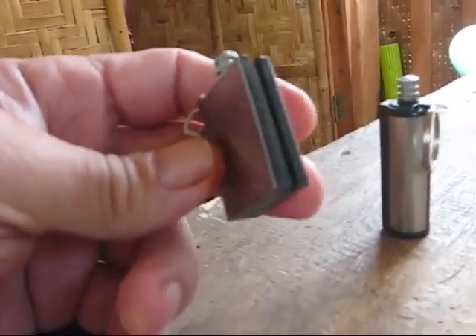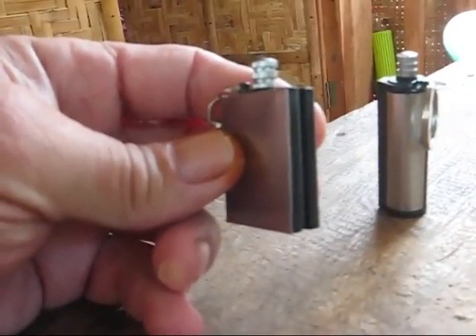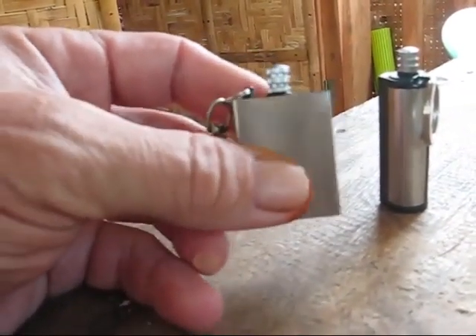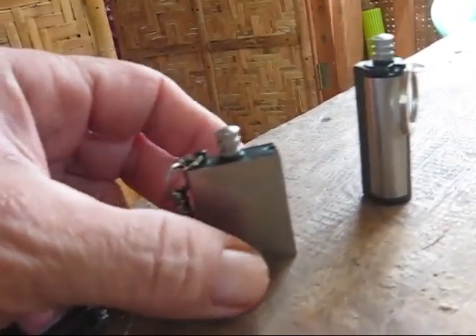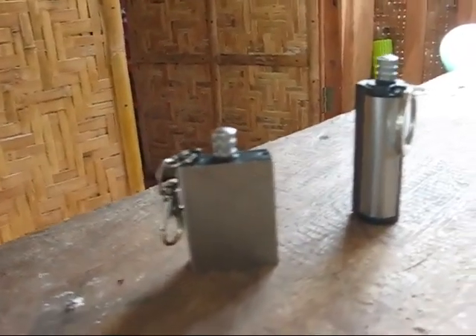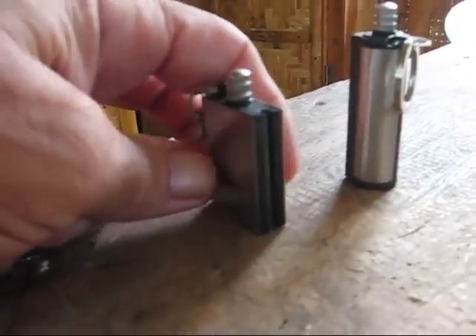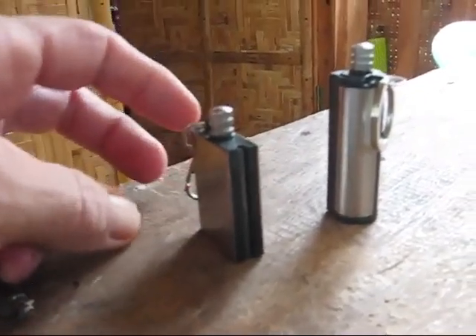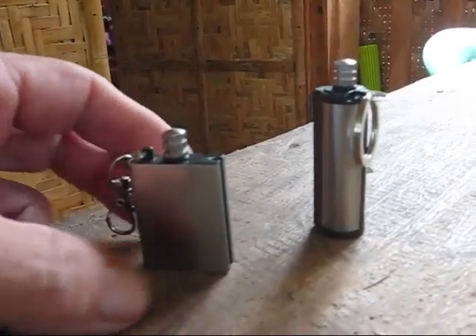I've seen them before. I've always wanted one just to see what they were like. I've seen them priced anywhere from about $4 or $5, and after I started looking for them on eBay, I found some as low as $0.13. I put a bid for $0.14 on one and someone bid me right away, so I didn't bother — I already had one so it's no big deal.